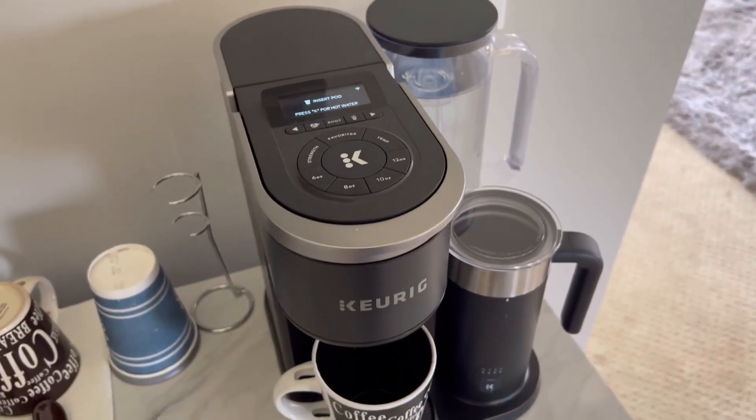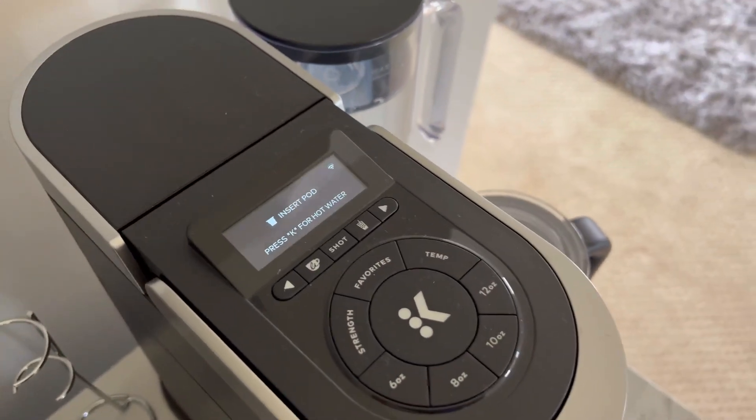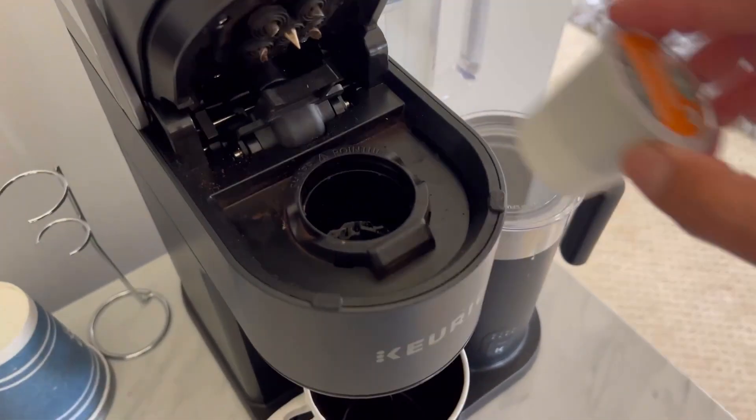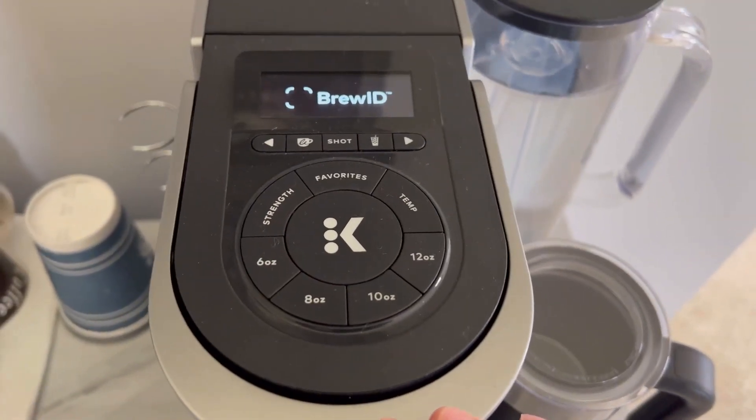Hey guys, today we're going to review the Keurig latte and cappuccino maker. What I like about this Keurig is that it has a Smart Brew ID where it reads your K-Cup. You can also pick your cup size.